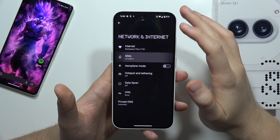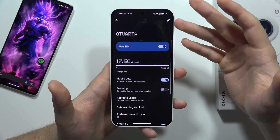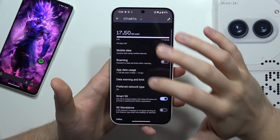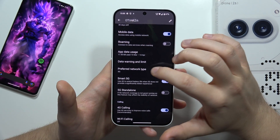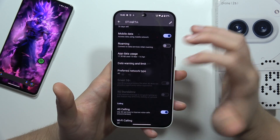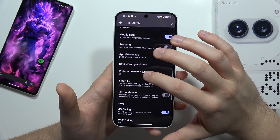From here, go into the SIM card. In my case I've got only one SIM card, so I don't have to pick which one I want to change. Then scroll down and go into the Preferred Network Type. You can switch from 4G to 5G and from 5G to 4G.